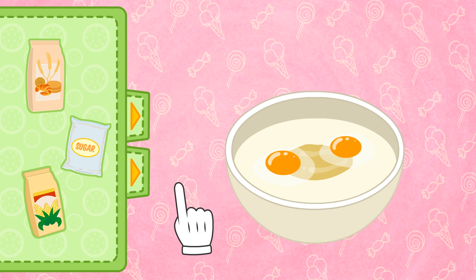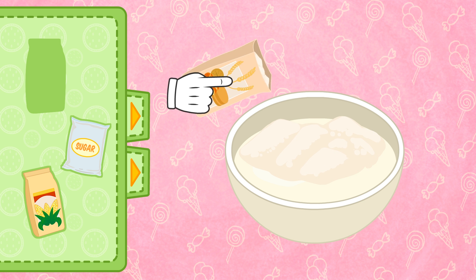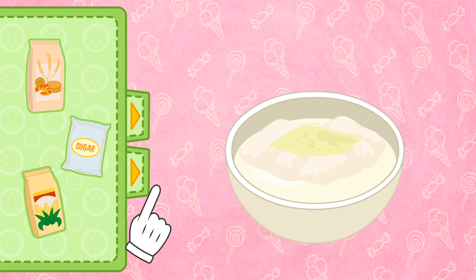To thicken the mix, we'll add some flour! And to soften it, some cornstarch! And to make it sweet, we need sugar!